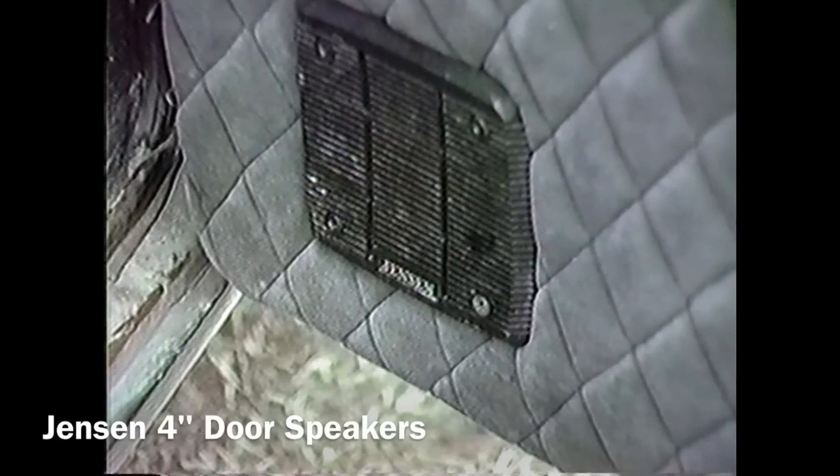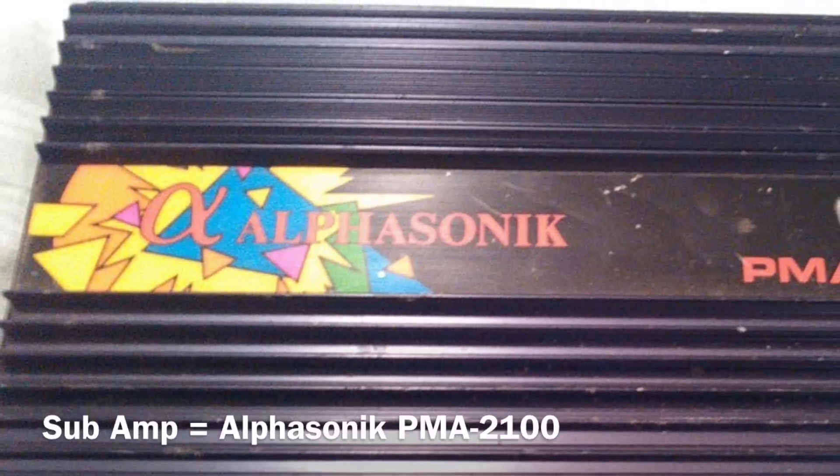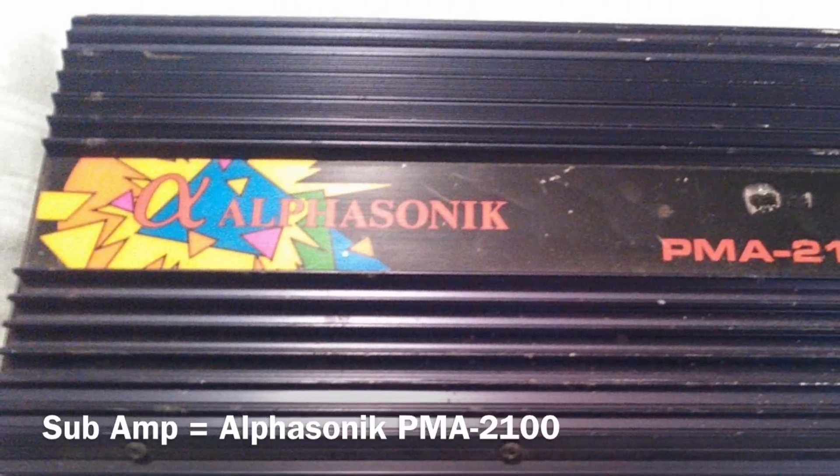The door speakers were 4-inch Jensen coaxials, powered by a Delta Sonic D40 amp which I had hidden underneath the dash — not the best speakers, but they did the trick. And underneath the seat we have the Alpha Sonic PMA 2100 amplifier, which back then cost me about 300 bucks, and it did the job pushing those Blue Thunders.